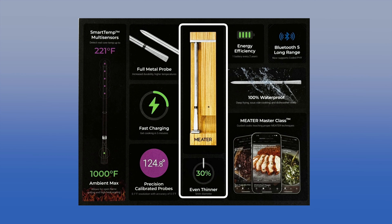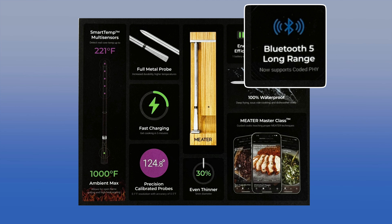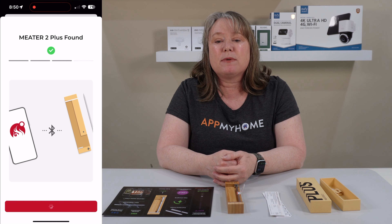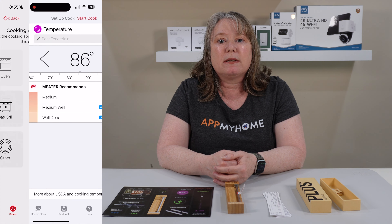It's also a lot thinner than the original Meter, more energy efficient, and it's using Bluetooth 5 so it's got an even longer range. The Meter 2 Plus pairs with the Meter app — you tell the app what it is you want to cook, and it sets it up for you, gives you a recommended time for the doneness you want. It monitors the temperature and tells you when to take it out and how long to rest it, so you get the perfect protein cook every time.